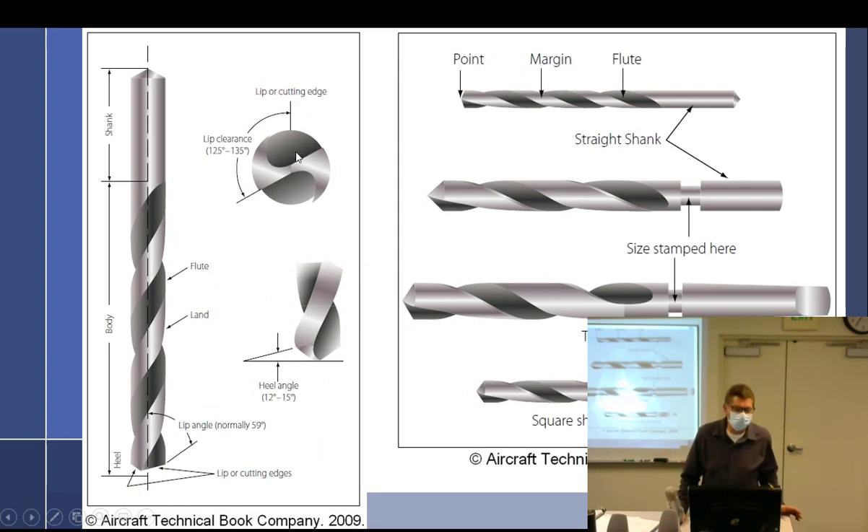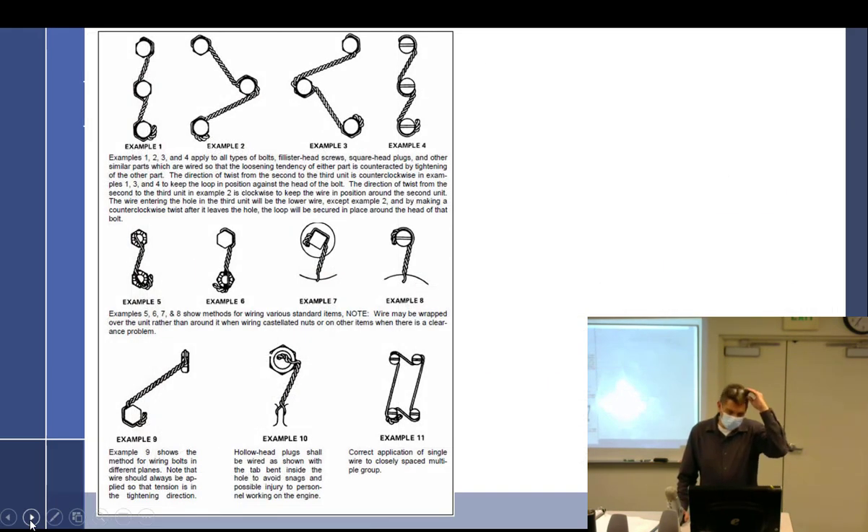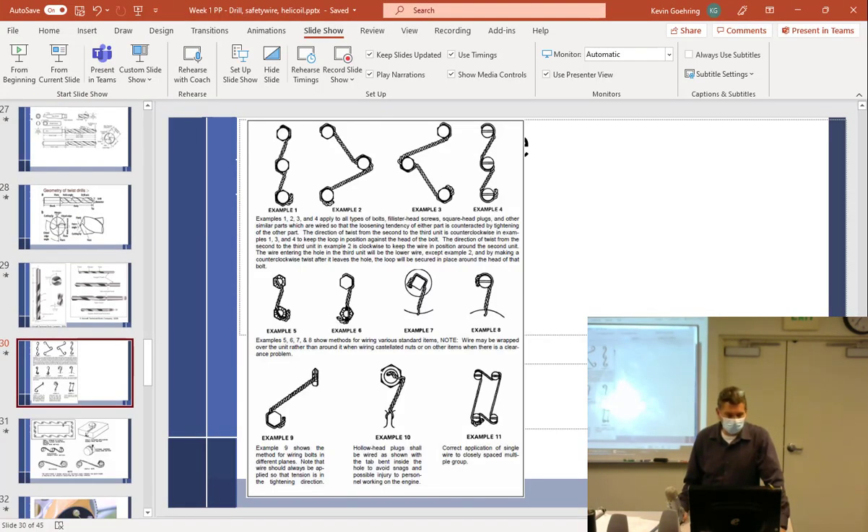Lip clearance angle. Taper shank, square shank, straight shanks — we covered all that. Safety wire. So I think most of you have already experienced safety wire.